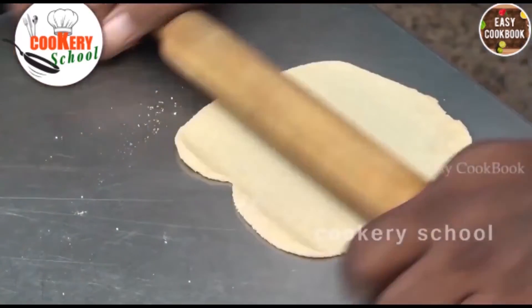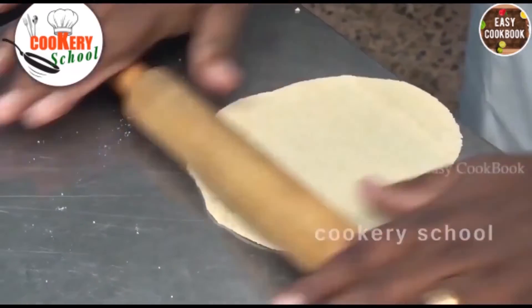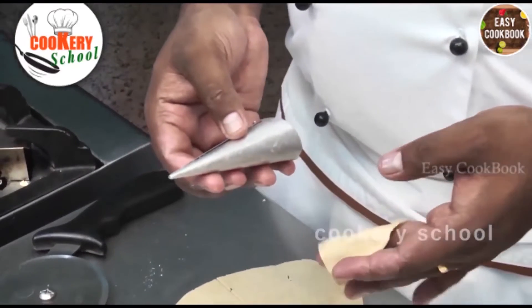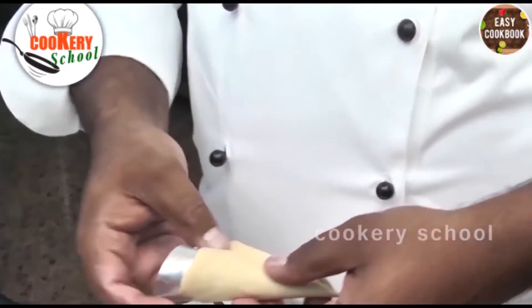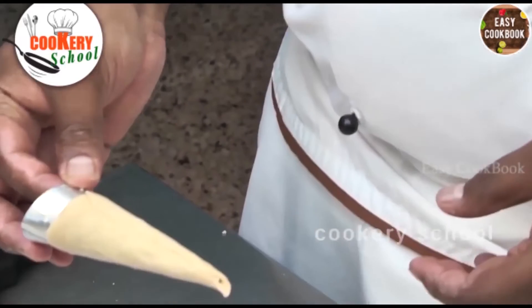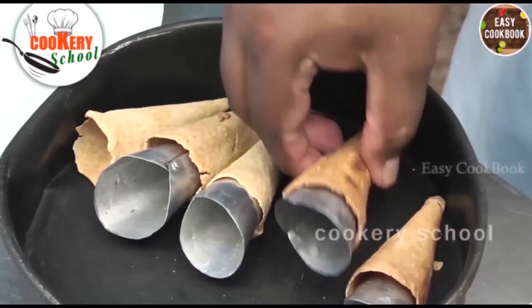Now we'll roll the dough into a round shape, then cut it into four equal pieces. Take one piece and roll it on a cone-shaped mold — you can prepare your own mold using some paper. Now we'll put this for baking. The cones are now properly baked. We'll remove these cones onto a plate.